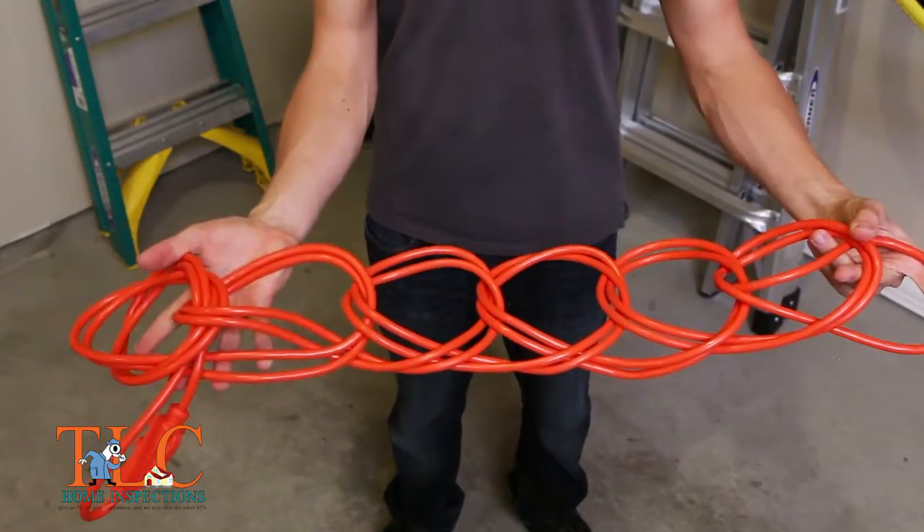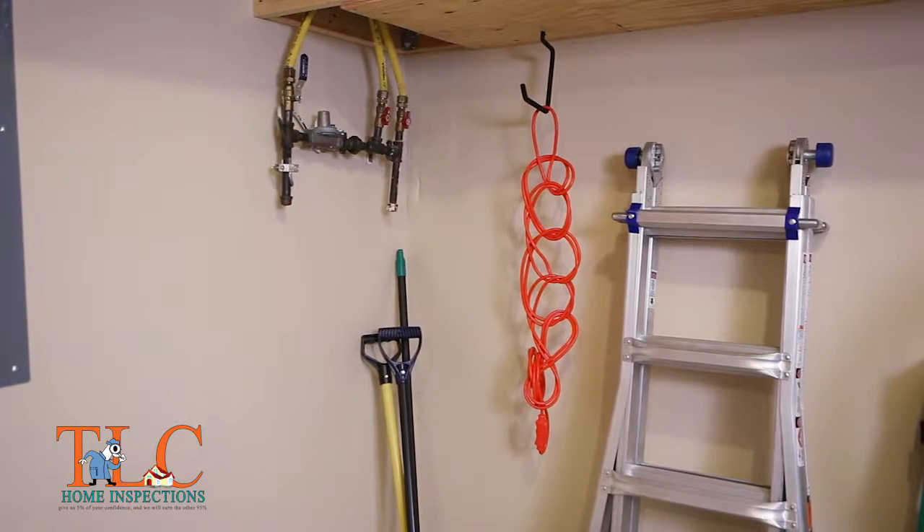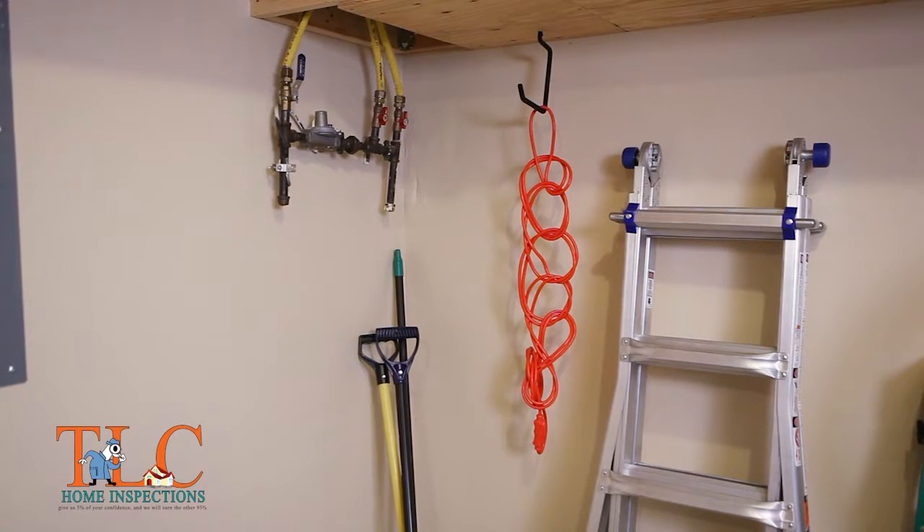You can then store the cord by hanging it from this loop. If your cord is over 25 feet, then be sure to double the cord over a second time before tying.